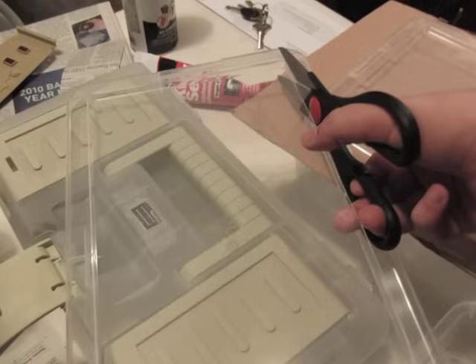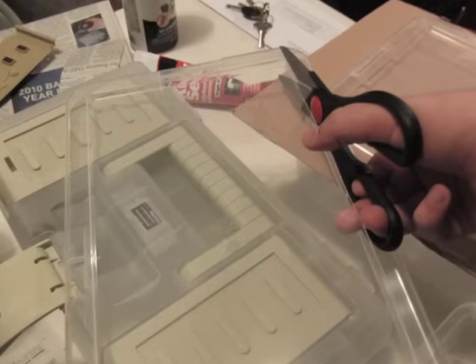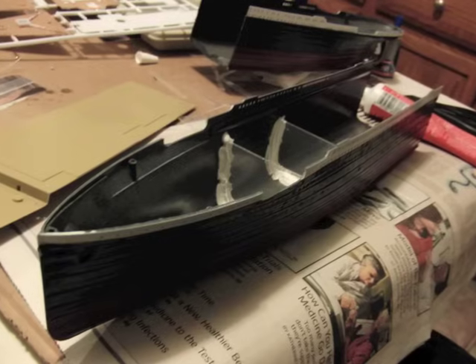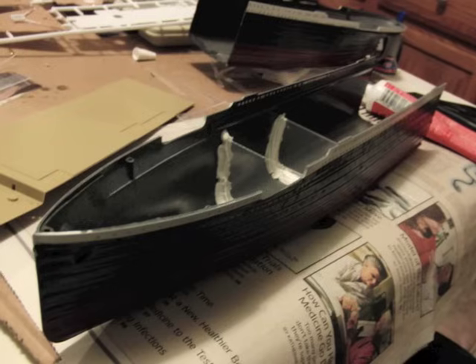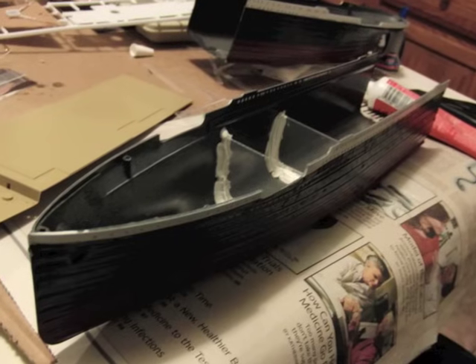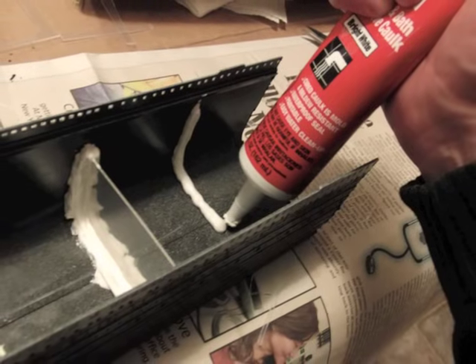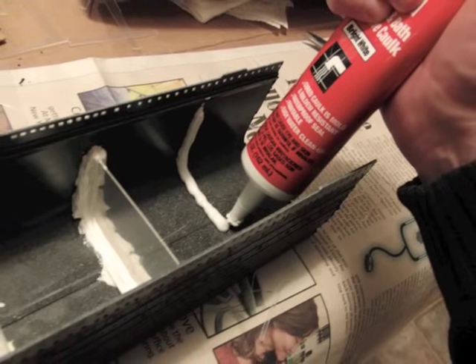Now it's time to start filling up that empty hull space with bulkheads. These will control the flow of water when the ship floods, ensuring a bow-down attitude during sinking. We cut our bulkheads from 99-cent plastic shoebox tops from Home Depot, but you can use any scrap plastic you choose. After some test fitting, we trimmed the bulkheads to size and secured them to the hull's interior using waterproof sealing caulk, available at your local hardware store. The number of bulkheads is up to you — we opted for four in the bow and two in the stern on this model.